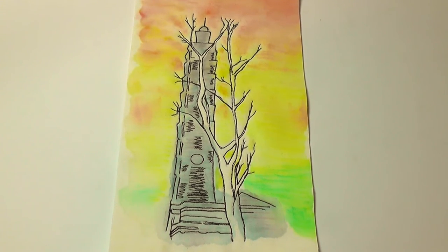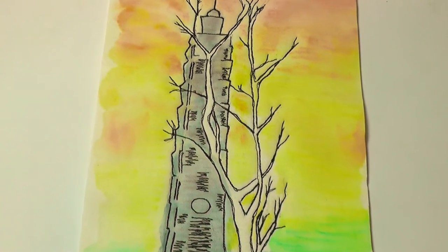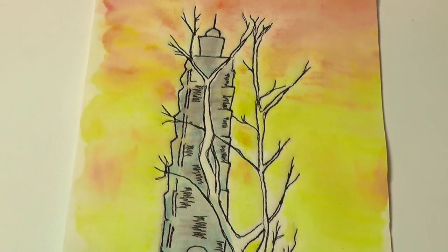The finished picture has a look about it of a pen and watercolour wash on paper, yet it's on fabric, meaning that sketches like this can be added to any of your stitched artwork.